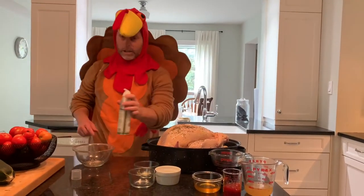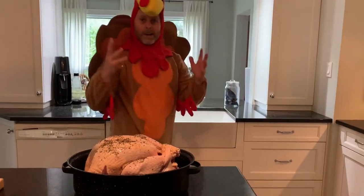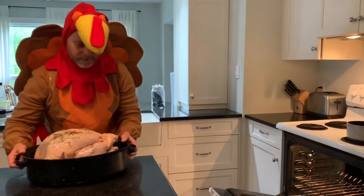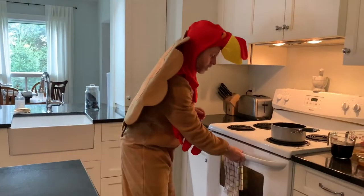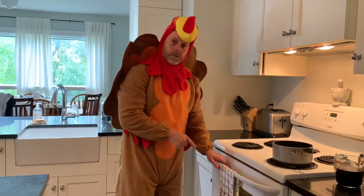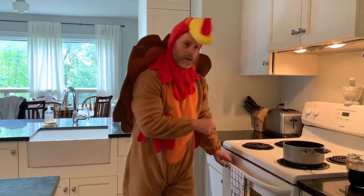Now that the turkey is ready to go in the oven, I'm going to wash my hands and then we go to the next step. We're going to put this turkey in the oven at 325 degrees. Depending on the size of your turkey will determine how long you cook it, so go by the instructions on your turkey. This one was 13 and a half pounds, so I'm going to cook it for approximately three and a half hours.